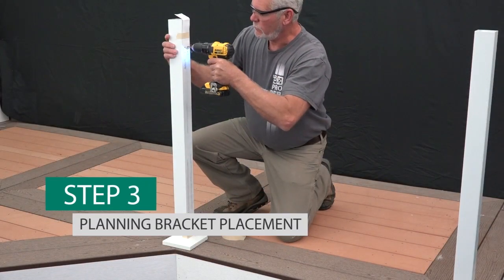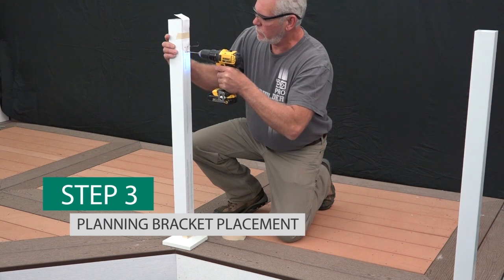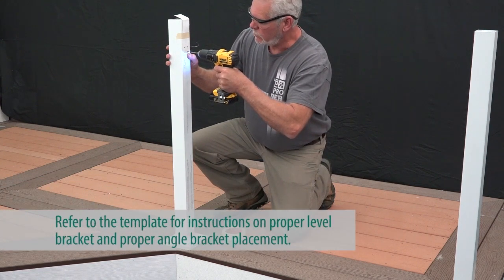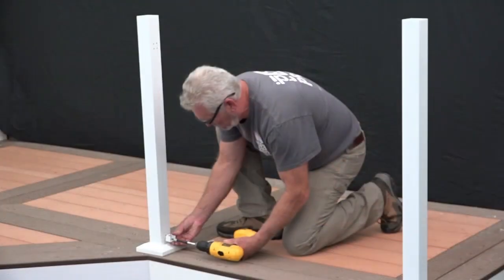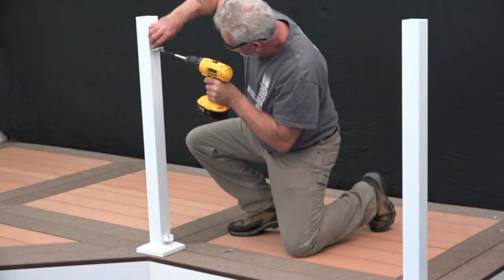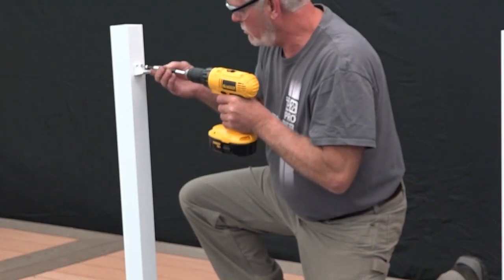Using the paper bracket mounting template included inside the bracket kit, align the base trim with the appropriate guide on the template and tape the template into place. Pre-drill through the desired marked locations on the template using a 1/8 inch drill bit. Next, remove the template, align brackets with the holes ensuring that brackets are square, and fasten the brackets in place using the 1 1/2 inch screws provided.